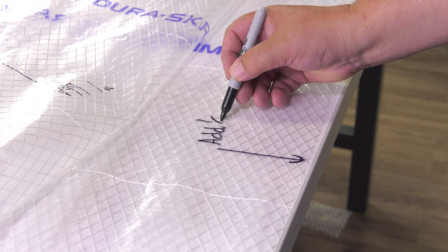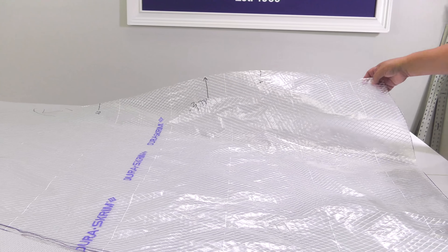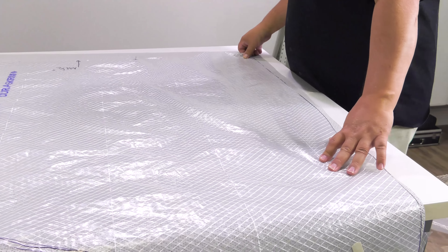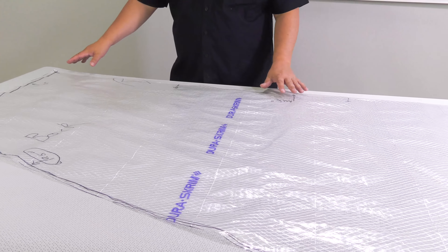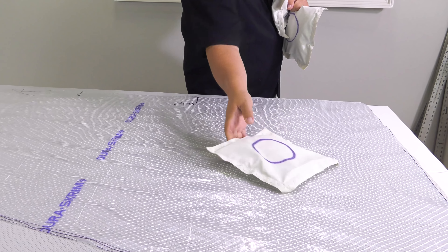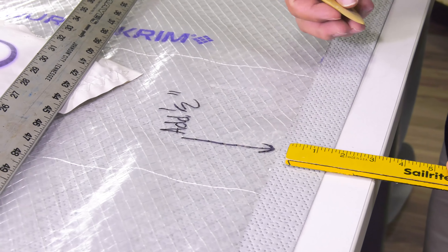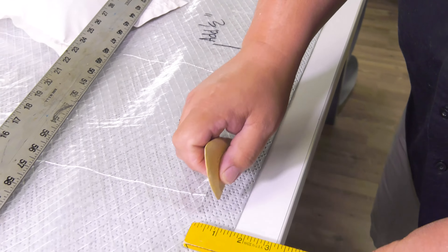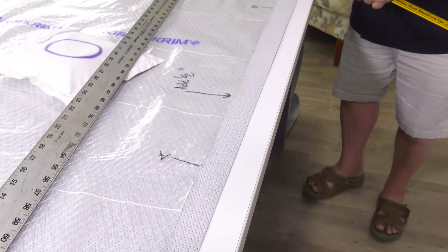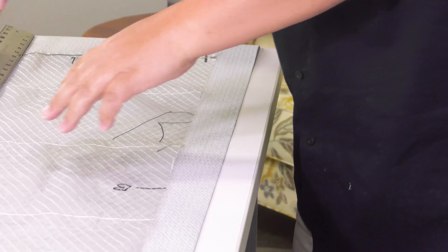Now our right panel is cut into two separate sections. To join these panels together we'll be sewing a semi-flat felled seam, so a half inch seam allowance needs to be added to this newly cut edge on both panels. We'll place our weights on top of the pattern material, measure over a half inch, mark the fabric, and strike a straight line from mark to mark.